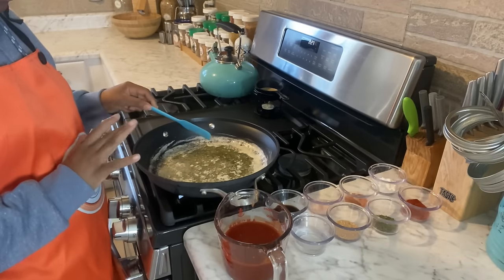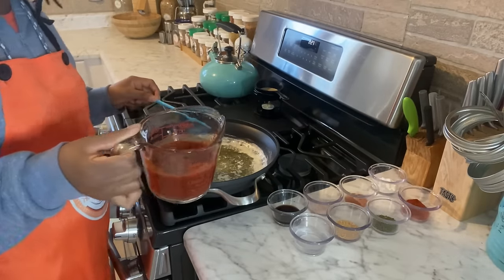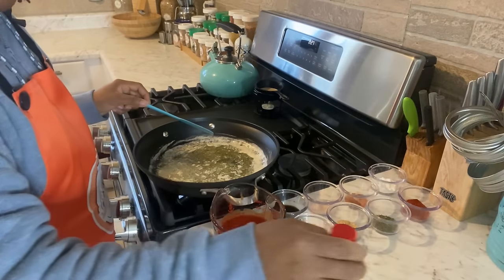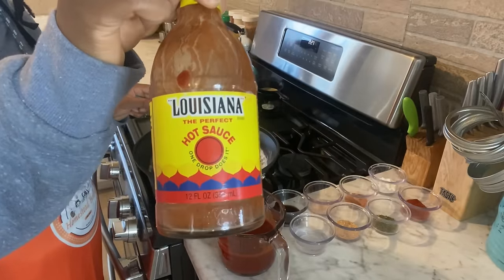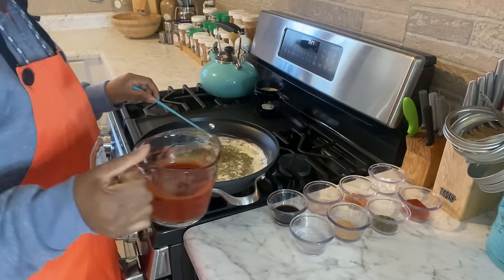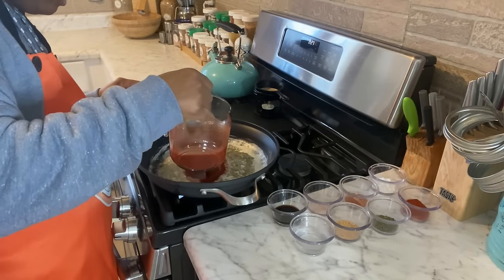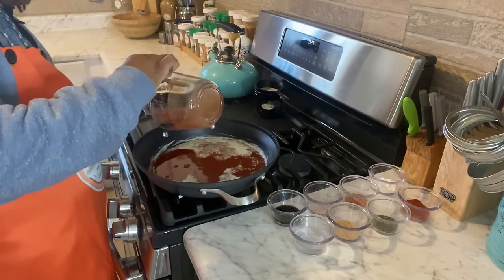The first thing we're going to need is Louisiana hot sauce. When I say Louisiana hot sauce, I mean Louisiana red dot hot sauce. I'm going to go ahead and add in my one and a half cups of Louisiana hot sauce.